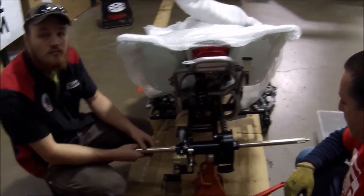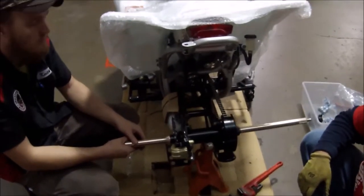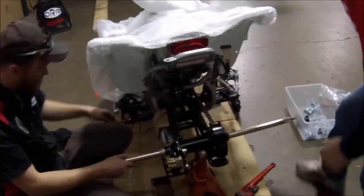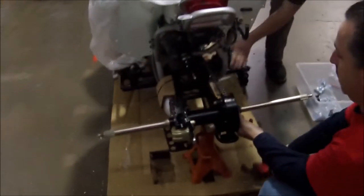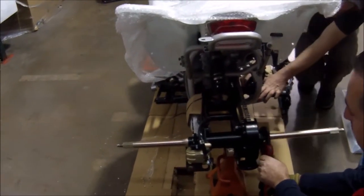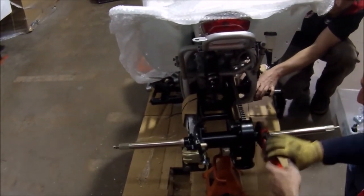Torque to hold — use another person to hold the foot brake. The foot brake is over on this side. So I'm going to get a nut, get a wrench in a minute, and then we're going to turn the wrenches against each other. We're not just going to run it in.